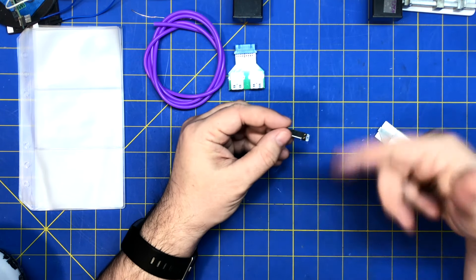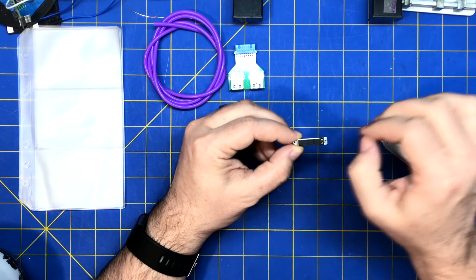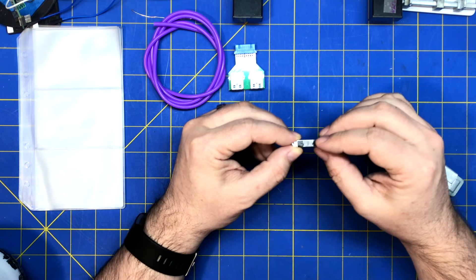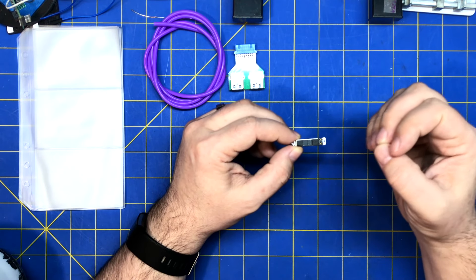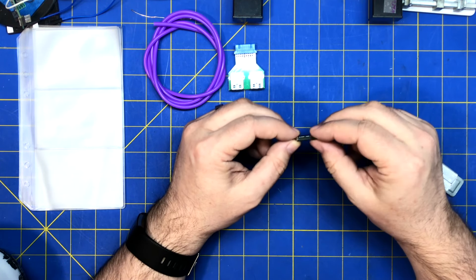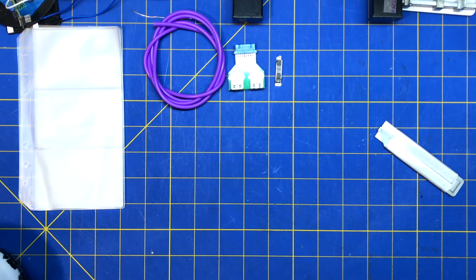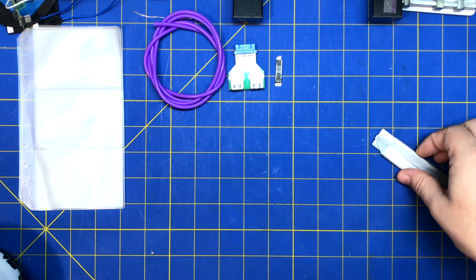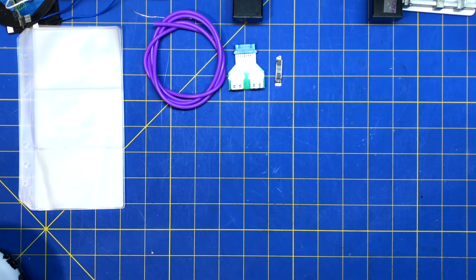Instead of using a motor with a weight like some other vibrators do, this one actually uses a magnetic linear actuator that goes back and forth. You can pulse it — I think you pulse it to control how much vibration you feel, how far it travels. It can bounce off one side or the other by controlling it, so I might need an H-bridge or something. It's just two pins, so I'm assuming you send some kind of PWM duty cycle or pulse in whichever direction you want.